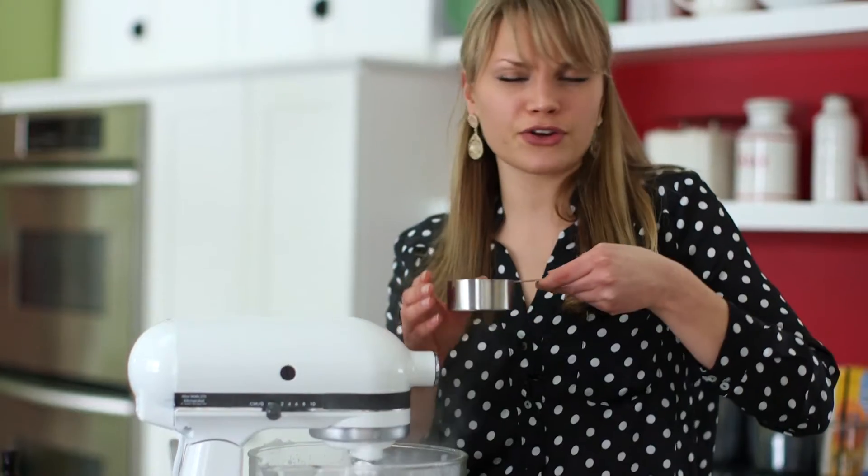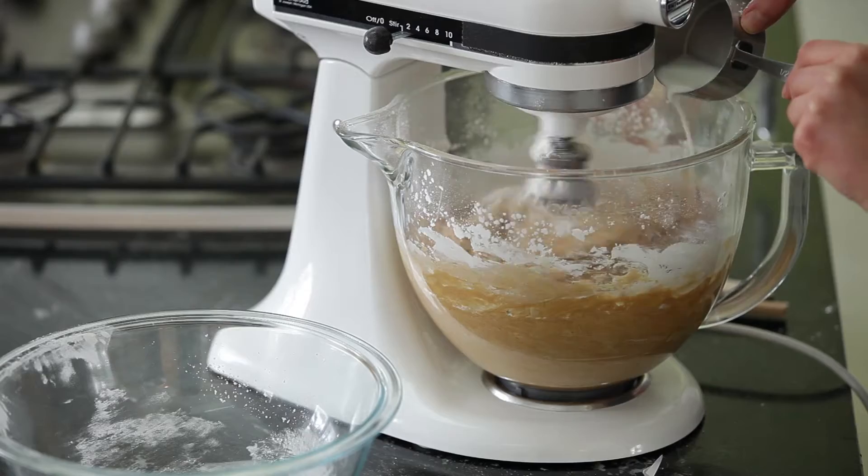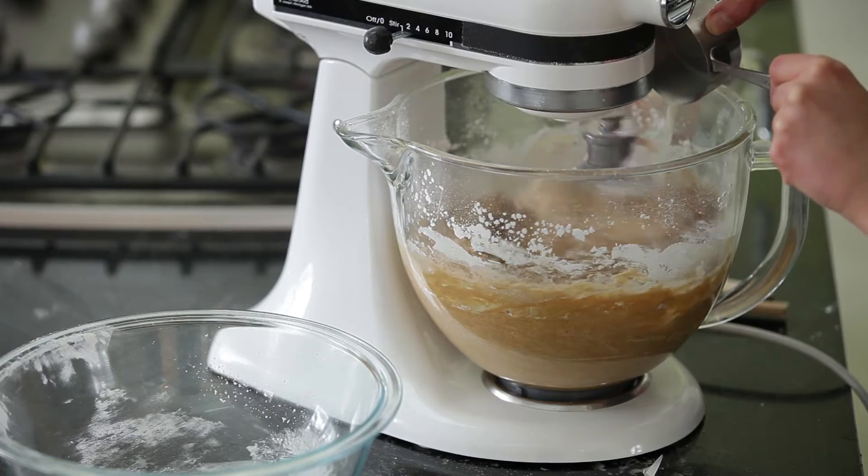I have about a third of a cup of milk here, so you want to add that in slowly. Then you'll bring the mixer up to a high speed and beat for about two minutes.